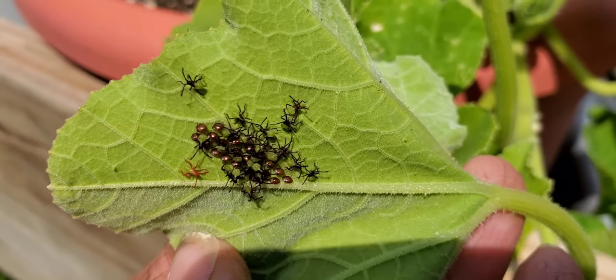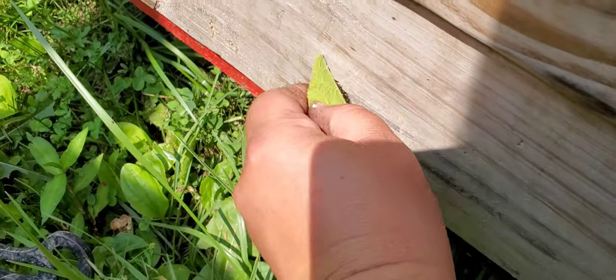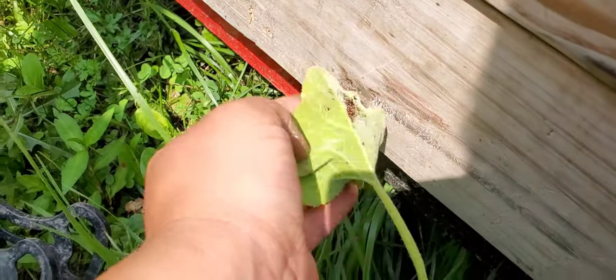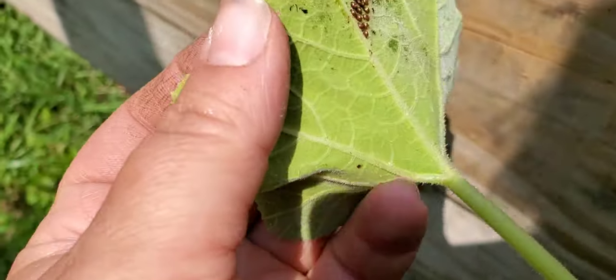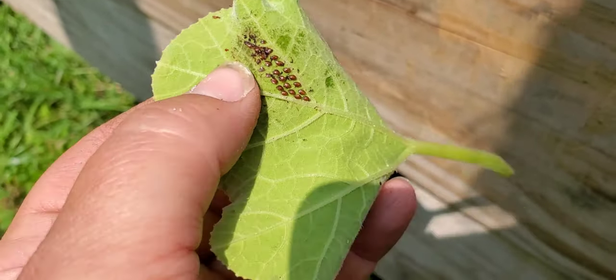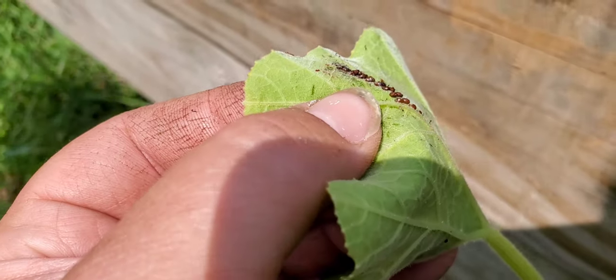I just found another leaf with more eggs on there — gonna smash them. Smash and drag. Some of them have hatched out already, it's crazy.